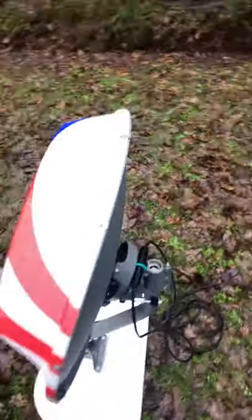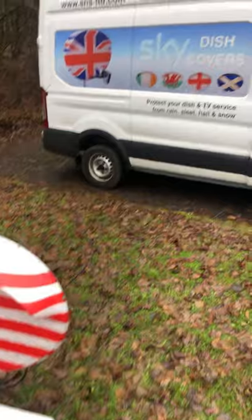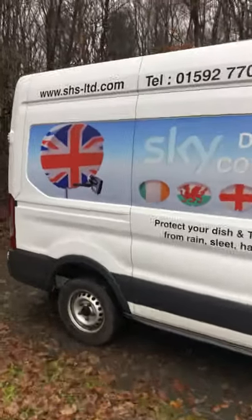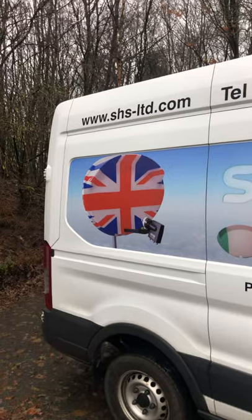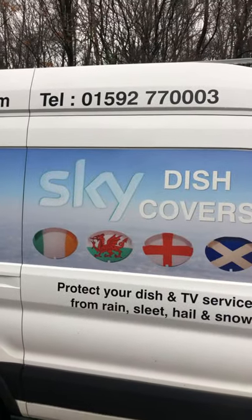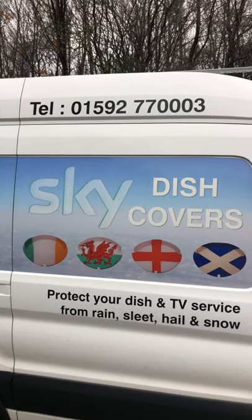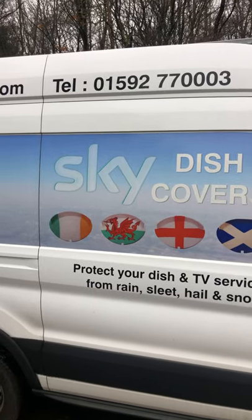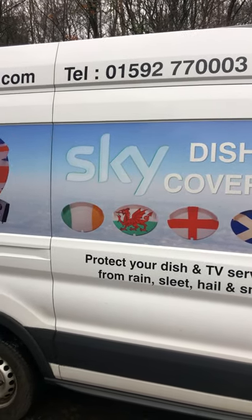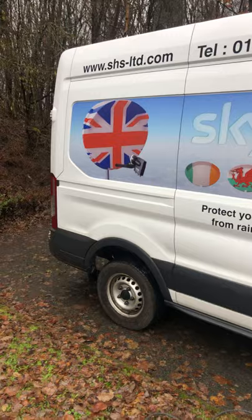So if you're ever in need of covers or de-icing for your satellite dishes, whether commercial or domestic, don't forget to give us a call. You can contact us via our website at www.shs-ltd.com or by telephone at 01592 770003. If you're calling from outside the UK, put the plus 44 in front of that without the zero. I've been doing this for over 20 years so we're getting quite good at it.